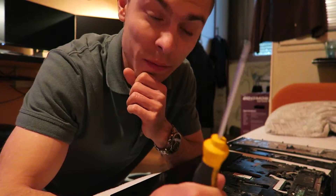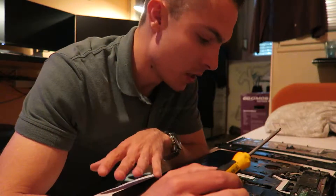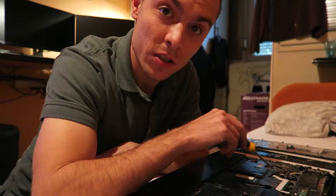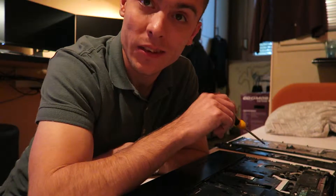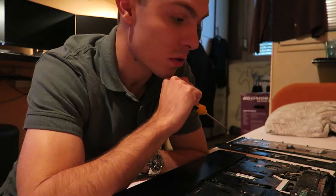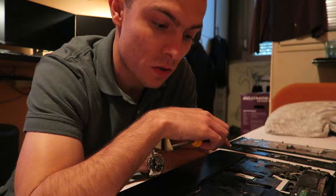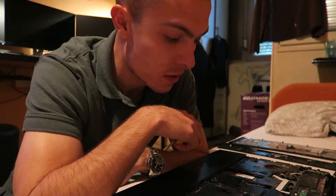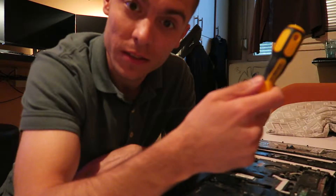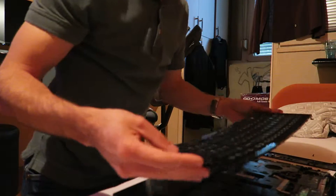I once had a situation with a laptop I was disassembling for two hours - it was an old Toshiba. I cleaned everything, removed every single piece of plastic, like 50 screws. I wanted to change the thermal grease on the processor. I did everything, closed it all up - a real three-hour job. Turned it on, and the boot screen showed 'press F1 to continue' because the CPU fan wasn't connected. I had forgotten to connect it. So another hour disassembling again to connect the CPU fan - four hours lost for nothing.